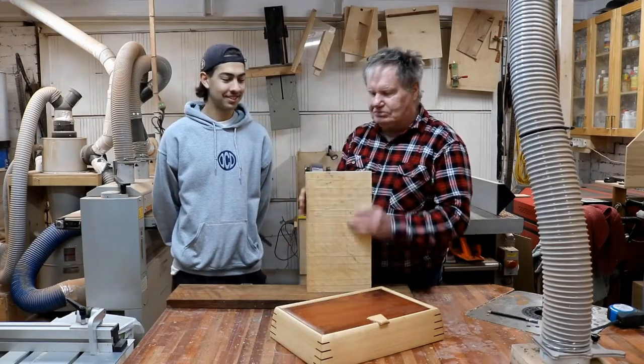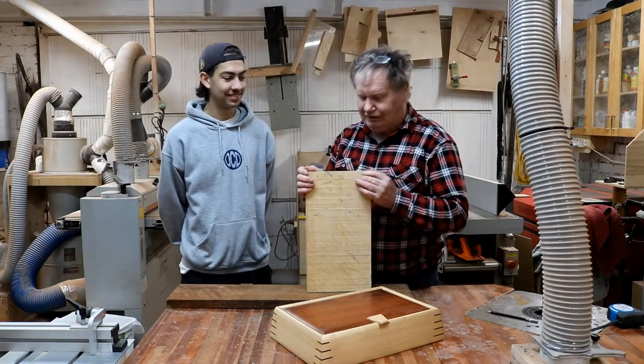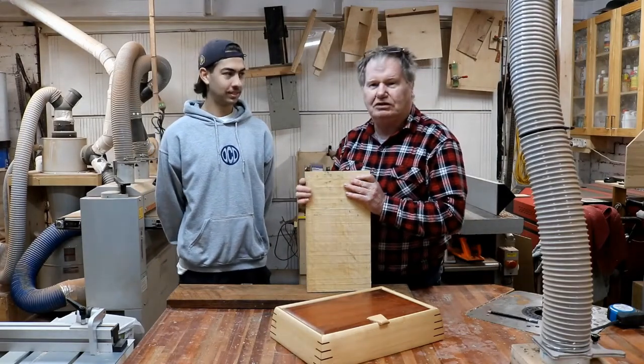Now, I'll be doing some of the machining — some of the dangerous machining — but I don't want Andrew to be called Lefty after he leaves here. Andrew will be doing a lot of the other machining and he'll be putting the box together.